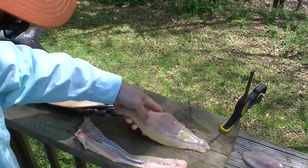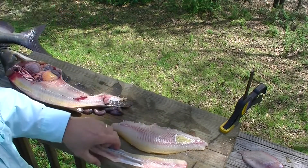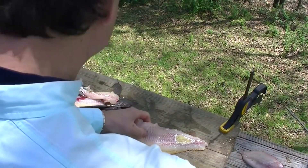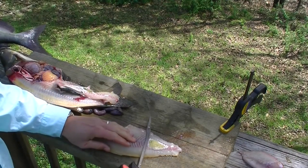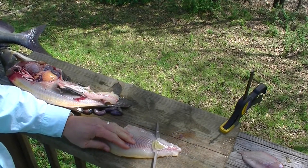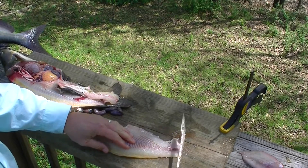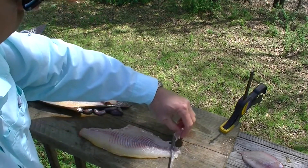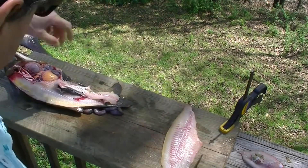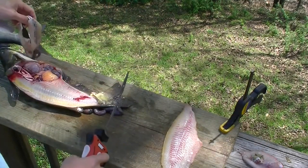I still left a little bit of skin on there. Need a little more practice with the new bubble blade I guess — it'll come in time. One very good looking catfish fillet. Thank you Jesus.